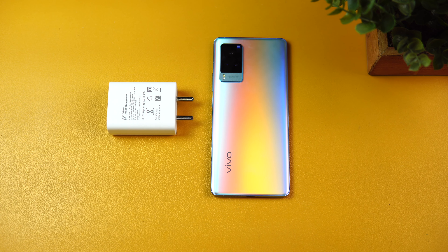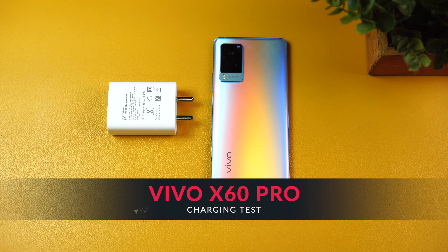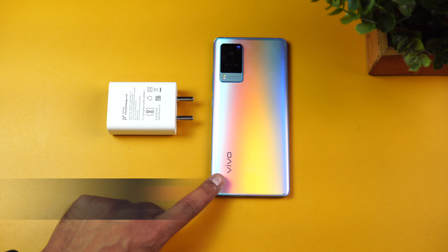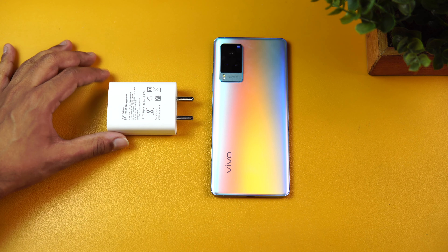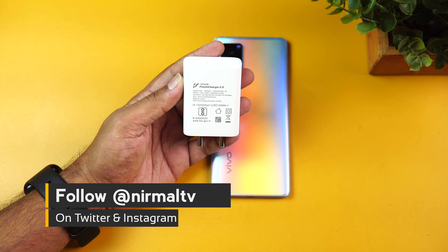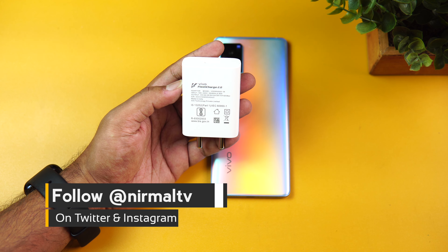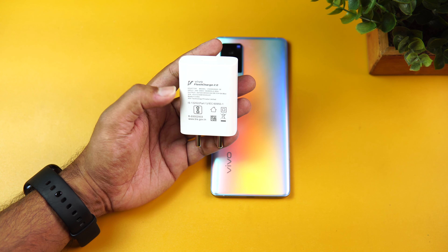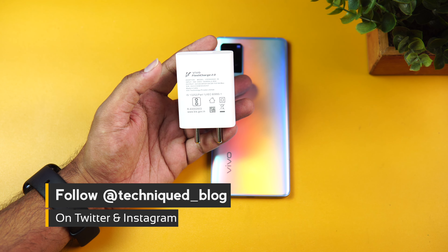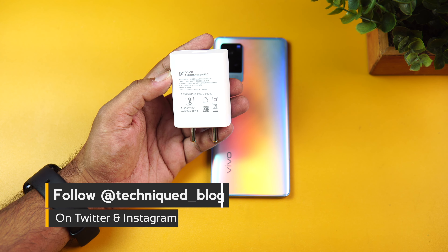Hello friends, welcome to Technic. This is Normal here, and in this video we're going to do a charging test of the Vivo X60 Pro. This comes with a 4200 mAh capacity battery and a 33 watt charger — 11 volt at 3 ampere. That's the maximum supported Vivo Flash Charge 2.0, and this is the bundled charger.